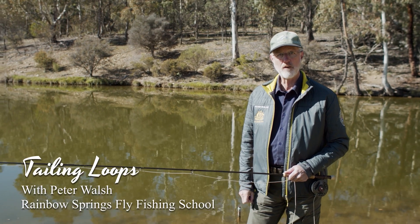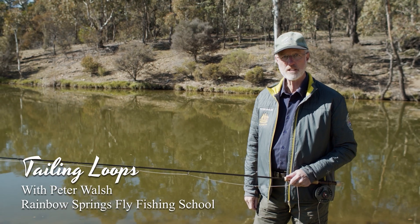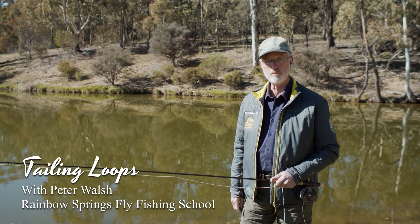Hi folks, it's Peter here from Rainbow Springs Fly Fishing with another little pro tip for you. This one relates to a common casting fault called tailing loops.